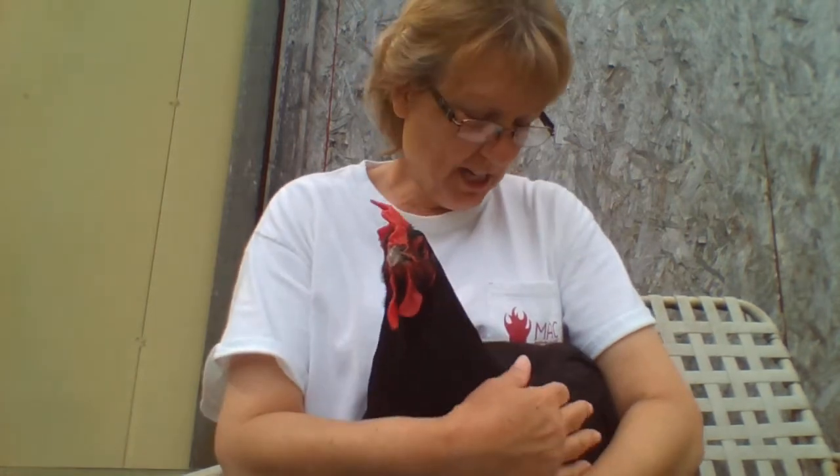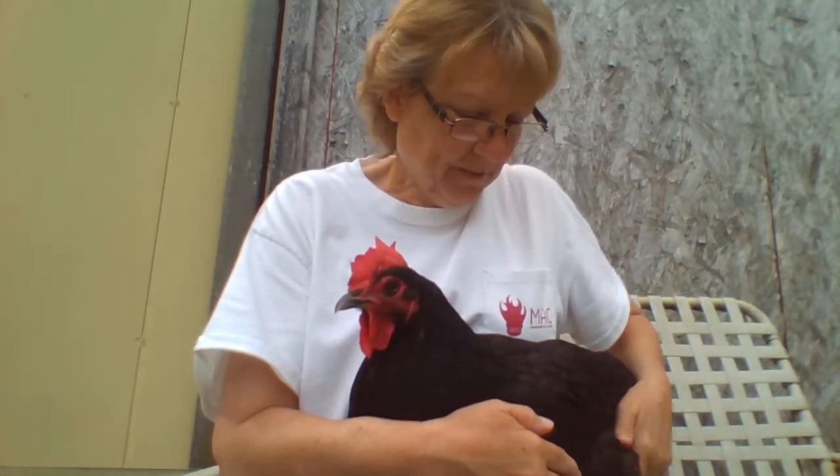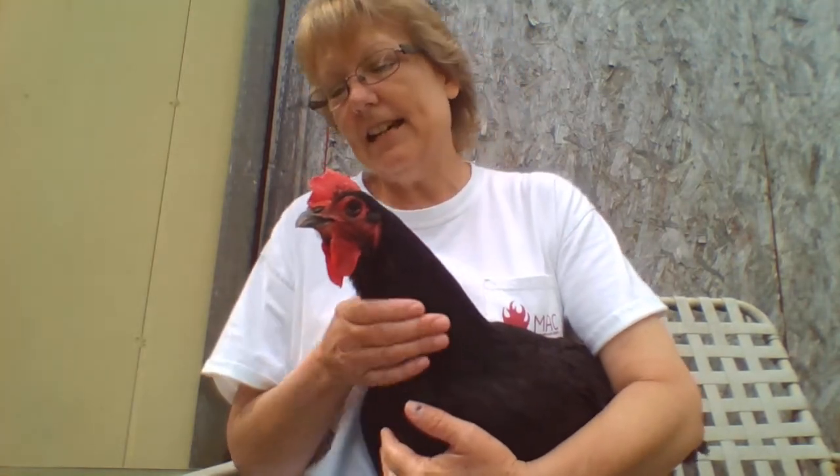This is my first video ever. This is Black Hen — she is a Black Marans hen. She's my favorite because I can just reach down and usually pick her up. Now if I were to let go she would take off and then I'd have to run after her.